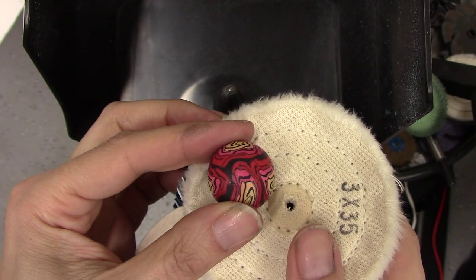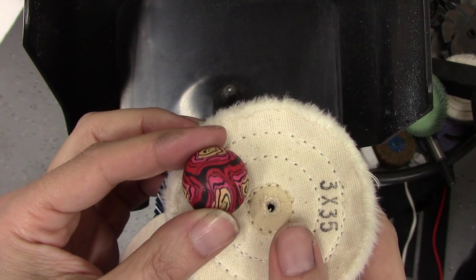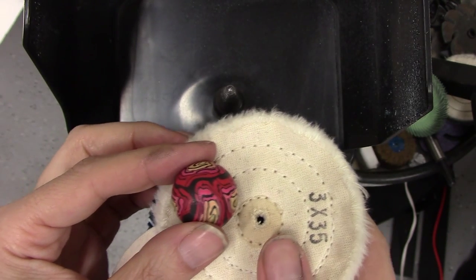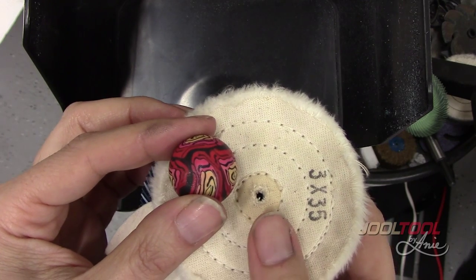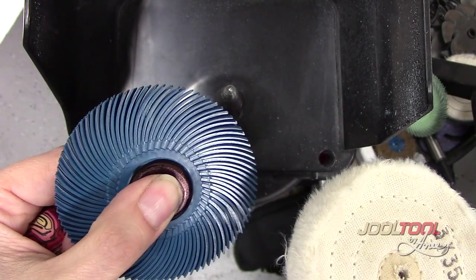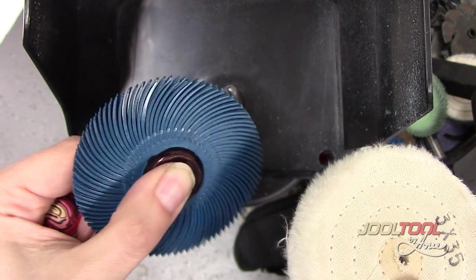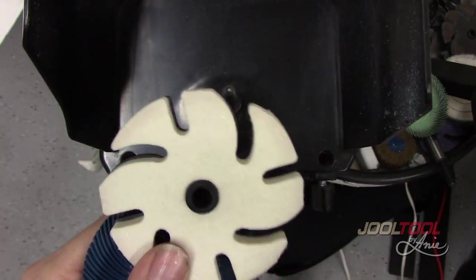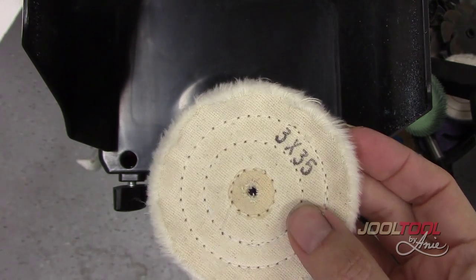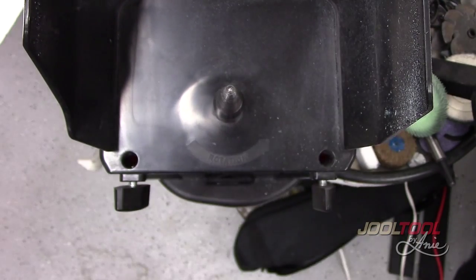Hi everyone! I am going to show you how to sand and high polish a polymer clay bead using our Jewel Tool System. I will be using three of our wheels here: I'll start off with our 400 grit 6-ply 3-inch brush, followed by our felt wheel with no compound, and then finish off with our high polishing Jewelers Quality Buff with no compound.